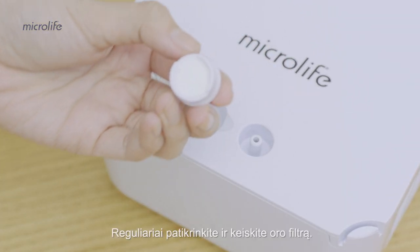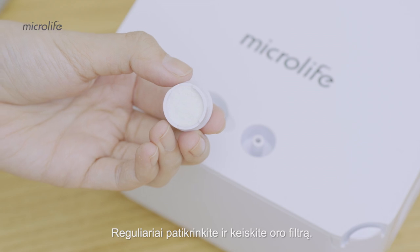Make sure to check and replace the air filter regularly. Microlife, a partner for people, for life.